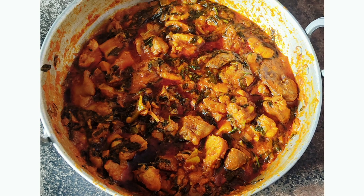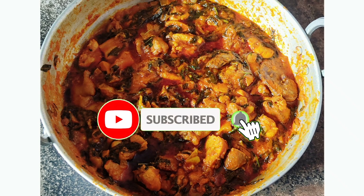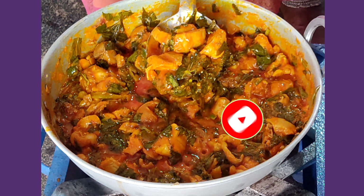Hi friends, I am very glad to have my friends here. I will enjoy a lot of these things. This is my favorite food.